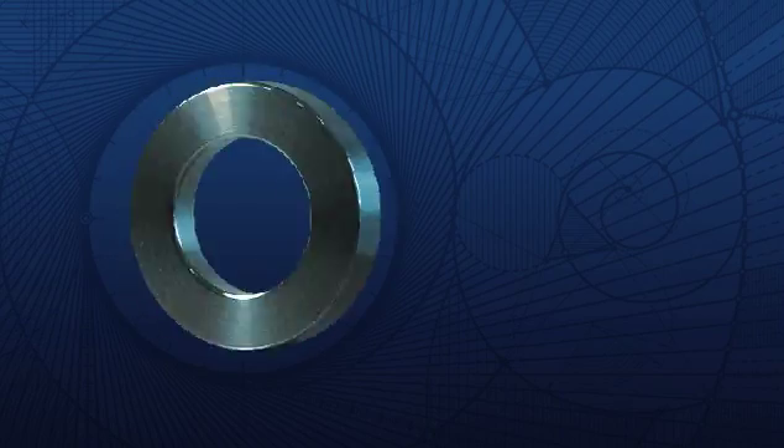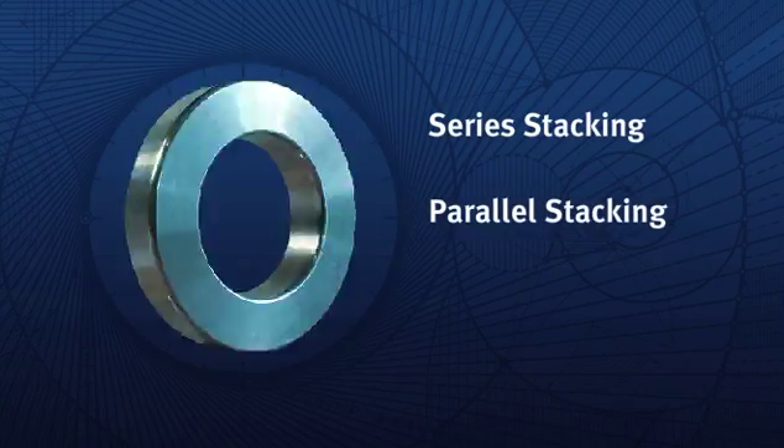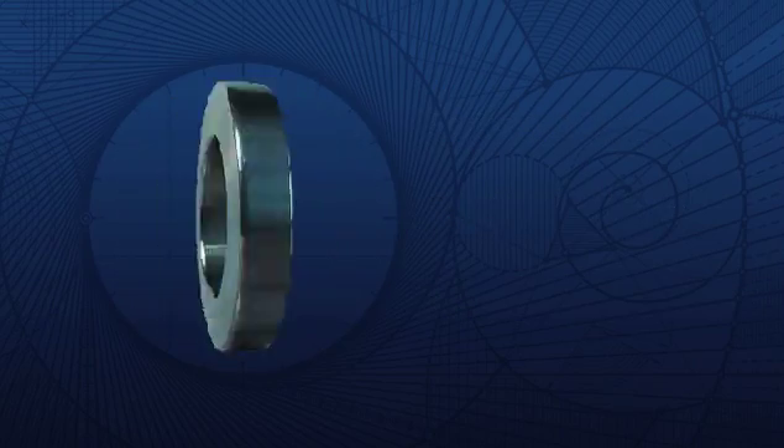Bellevilles may be utilized in a single series spring stack, as parallel springs in spring sets, or as a spring stack of parallel sets in series.